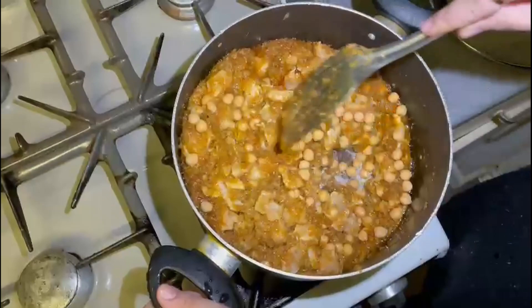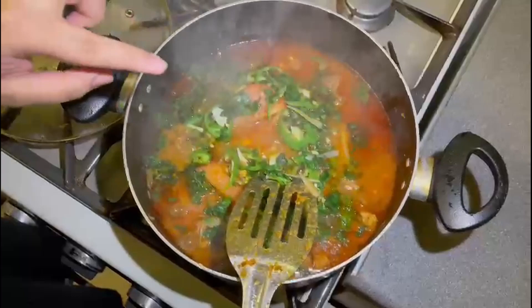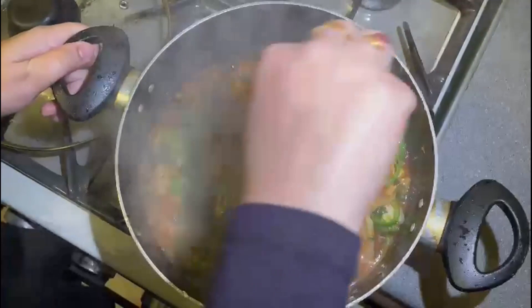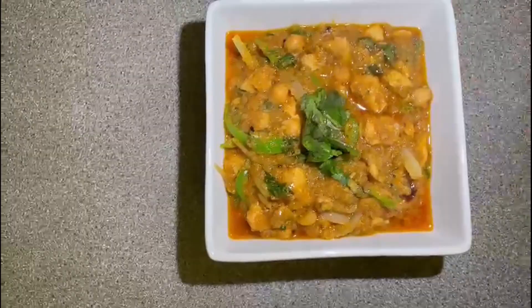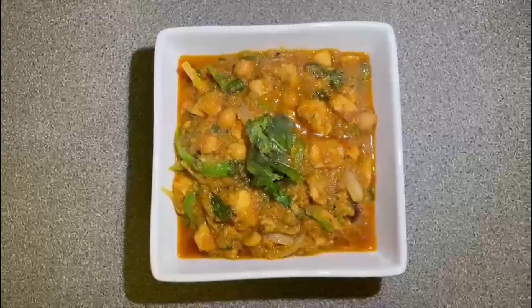Our chicken masala is done. I put it in the pan and now I will show you the final look. I have added the garnish — green chilies, onion, and coriander. It smells very good and we are hungry. My chicken masala is ready and our children are ready to eat dinner. Please share, comment, and give a thumbs up. Khuda Hafiz, see you in the next vlog!